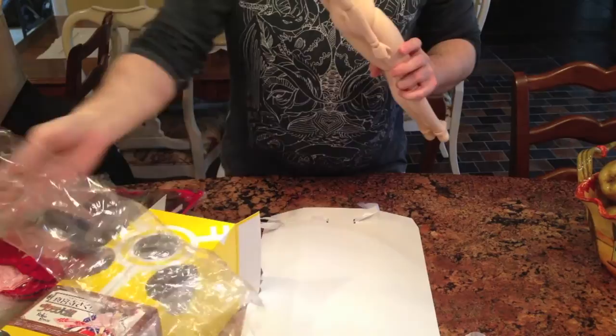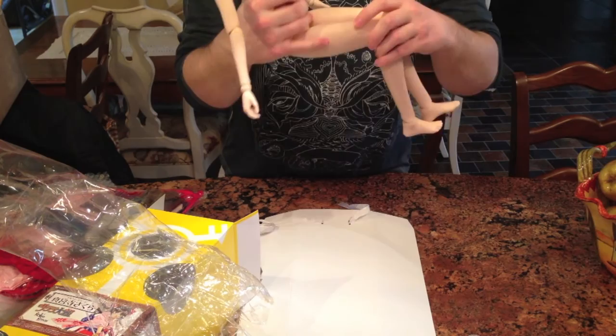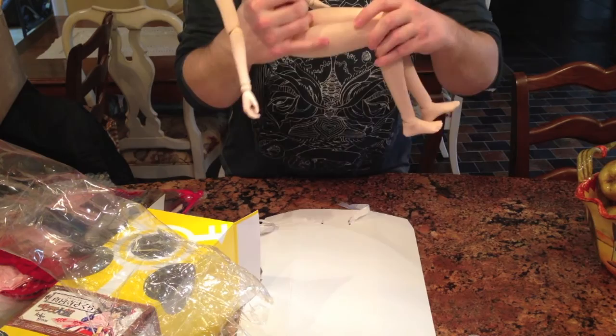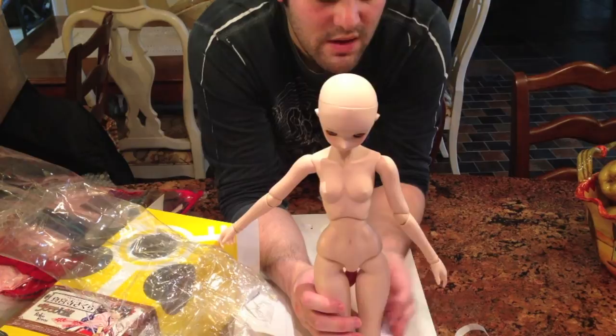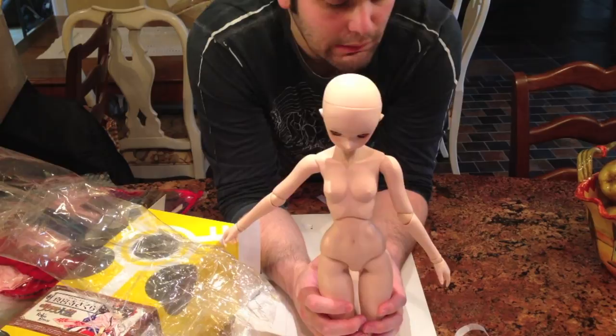Here she is, my beautiful Dolphy Dream! I am so super excited — she moves around like a dream! I'm going to try and be careful with her because I don't remember if she is one of the girls that has the cracking issues or if she was fixed. She's like the redone version of the Dolphy Dream 3, but she's so cute.